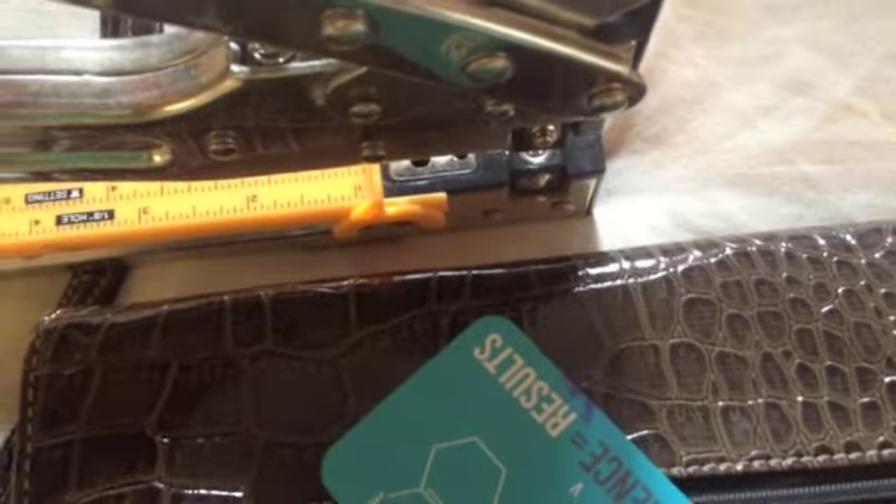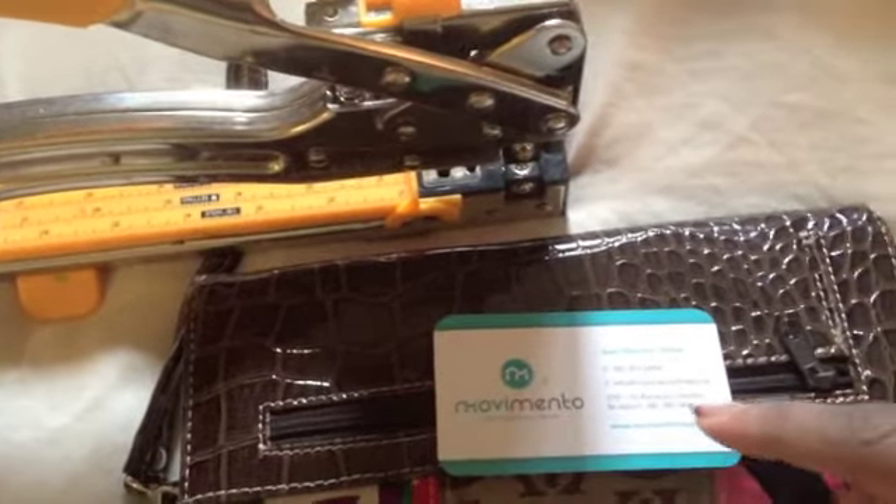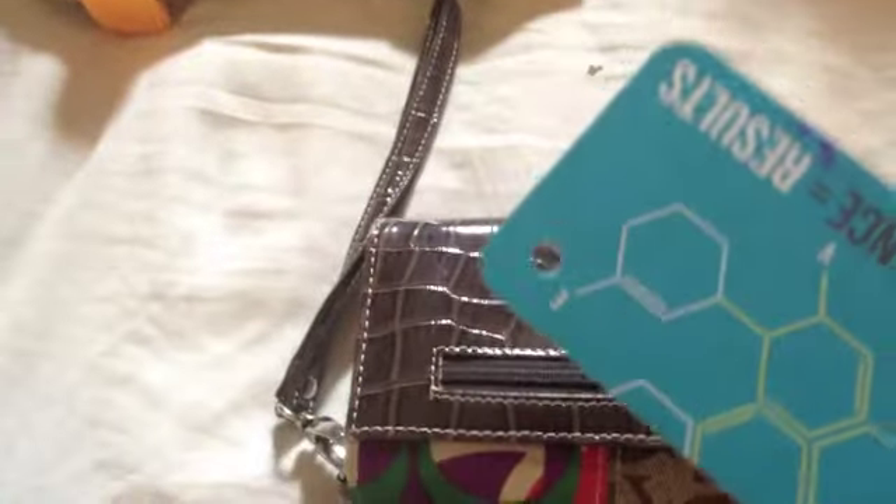You're going to take your card and punch a hole in it, and make sure that if it has the magnetic strip on the back or the barcode, you don't punch on that side. So you're left with something that looks like that.